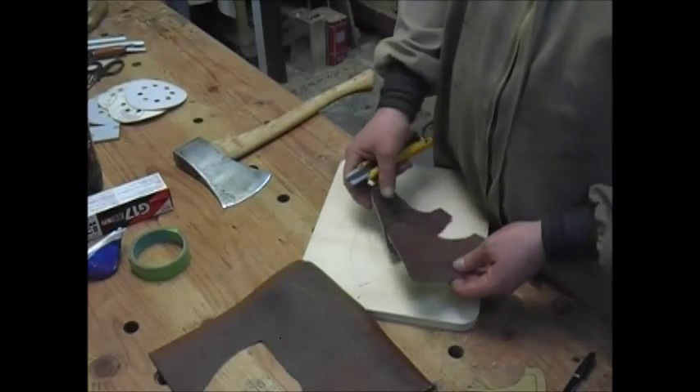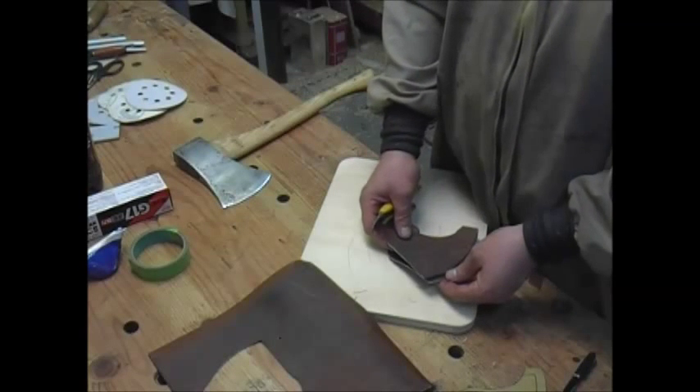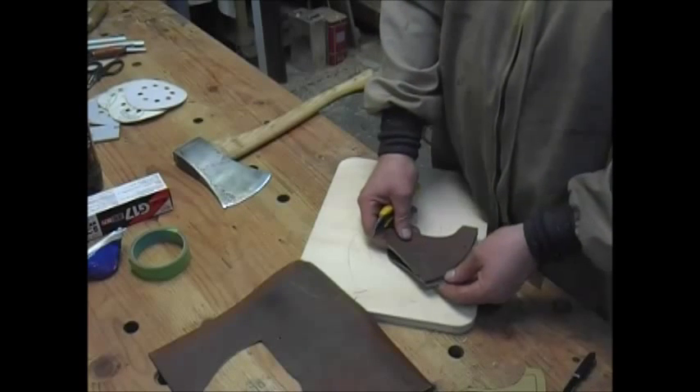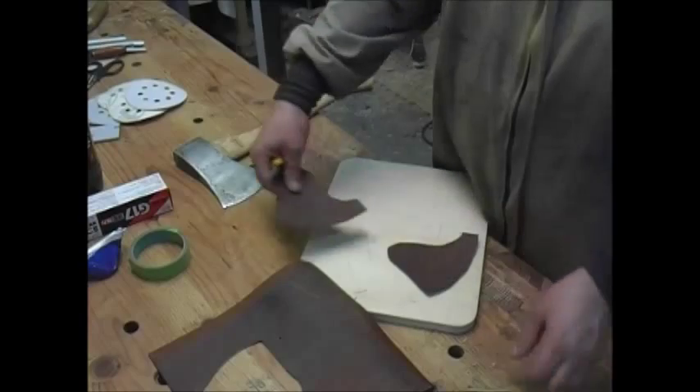That was actually easier than I thought it would be. Now I just realized I screwed up and made a mistake — I have two left sides now. Probably somebody's screaming at the video saying, hey, you need to flip that thing over so you get one of each side. Okay, let's do that. I can still use this for the arc here, so it's not a total loss.